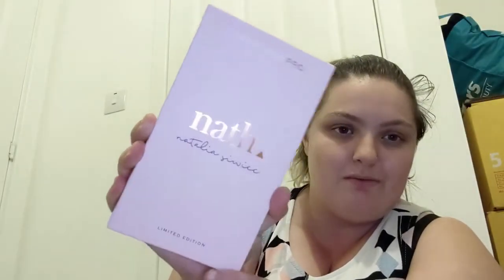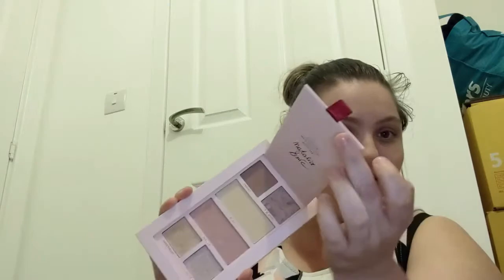In this video I'm going to be testing out the Sailor Moon collection, so stay tuned! Welcome back to my channel, my name is Amy and in today's video, as you can tell by the title, I will be testing out the Sailor Moon collection - literally so excited!